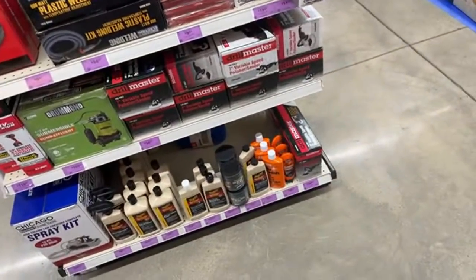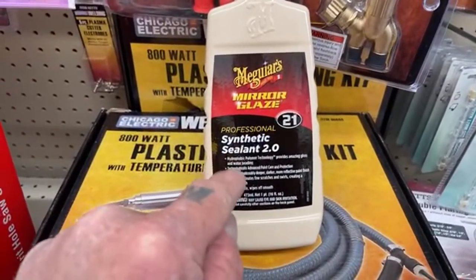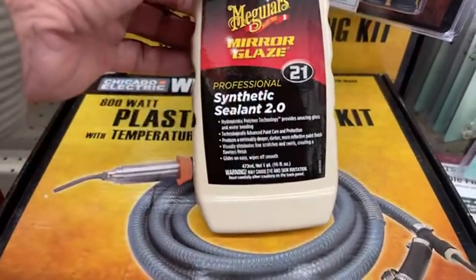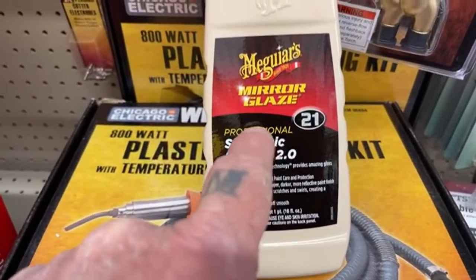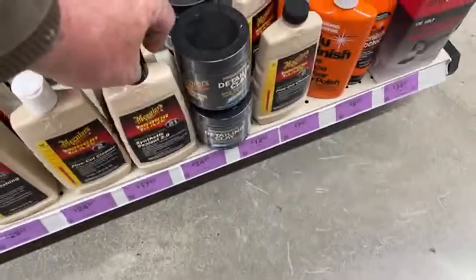I came over here randomly just to see what they had. For anybody that wants to get a really good wax job, here's a tech tip: if you're waxing your car and you want the best possible detail job, get this Meguiar's Number 21. That's one of the waxes I use as a final wax after I color sand and buff a car. This synthetic sealant — you ought to try that out. You used to only be able to buy it behind the counter, not sold to the open public. Get it for $17 — that's not a bad price.